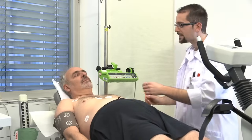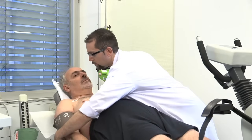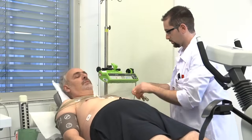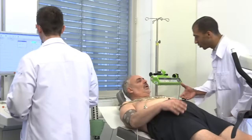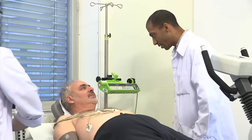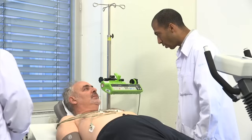Cette partie va durer maximum 15 minutes. On ne va pas vous faire pédaler bien longtemps. Bonjour monsieur, je suis le docteur. Pour cet examen, on va vous faire un test d'effort et au maximum de l'effort, on va injecter un traceur qui va nous servir à faire des images plus tard.